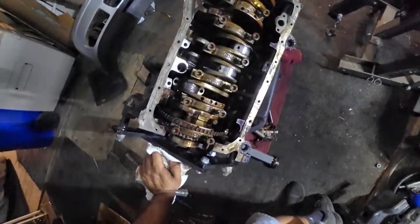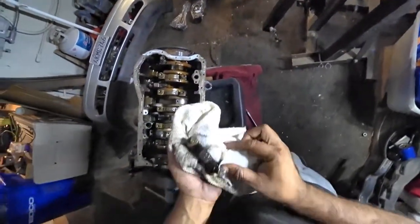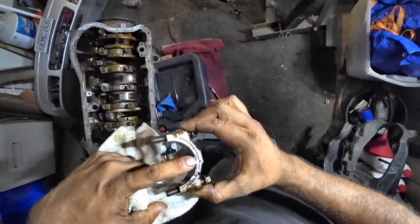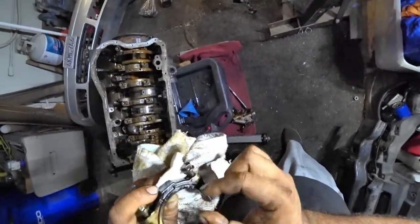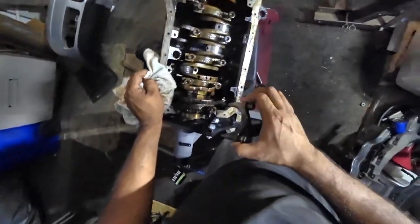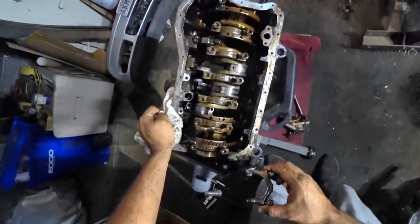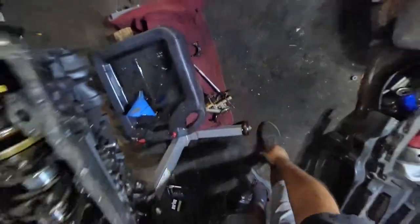On cylinder number five, that one is different from all the others because of its color - it's burnt. That color is black because it literally went through the entire rod bearing, went to the actual rod cap, and destroyed it. You can see damage on the outside of the cap due to the rod bearing melting. I'm literally pulling pieces of rod bearing off of it. The official diagnosis is a failed rod bearing due to oil starvation, as per the owner explaining the car ran out of oil because of the cracked pan. One out of six is officially bad - we know we're gonna need new rods.